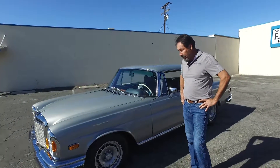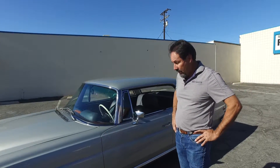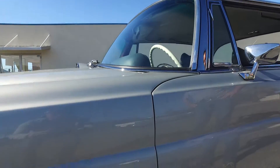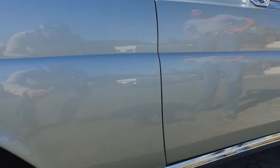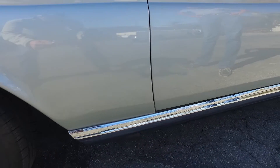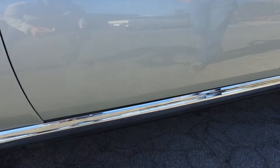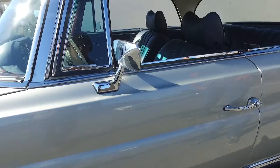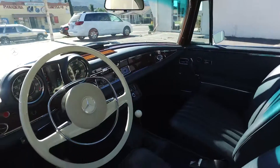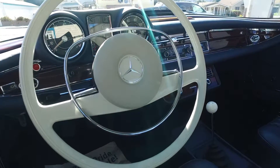A lot of attention to detail was done to this car. It was finished in factory silver color 180G over its factory blue interior, and restored with a white steering wheel on the inside — just a beautiful interior, upgraded with a Behr air conditioning unit.